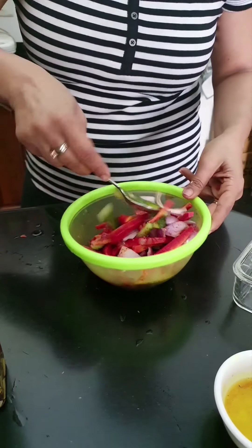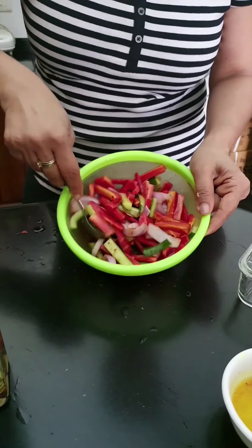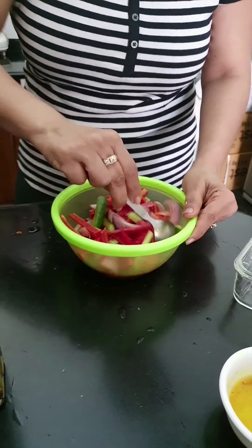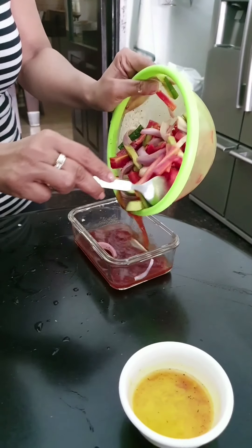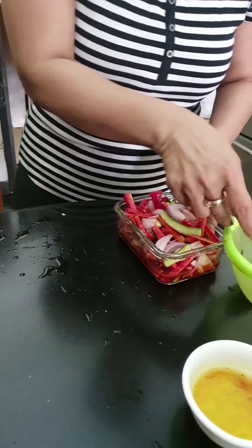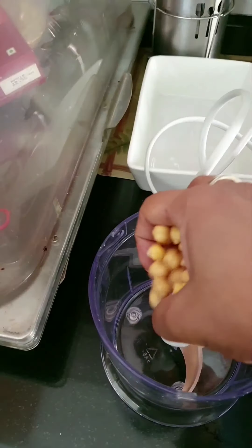It's ready now, but this will be left to marinate in a closed container for at least three to four hours minimum. But if it's done for 24 hours it's going to give you a great taste. I'm going to leave it marinated in a closed box — shake it up well.